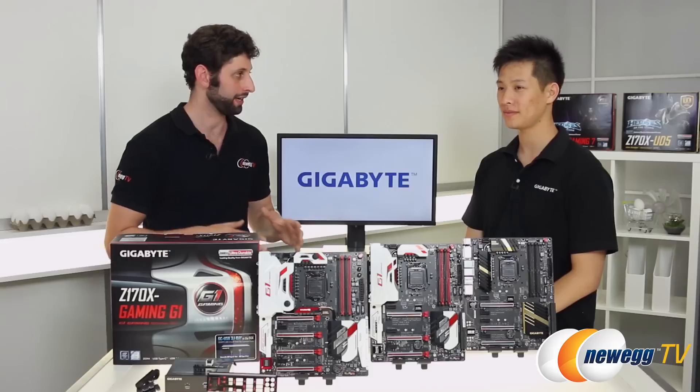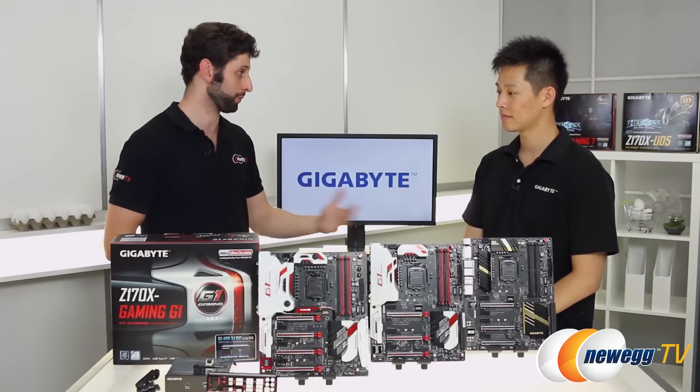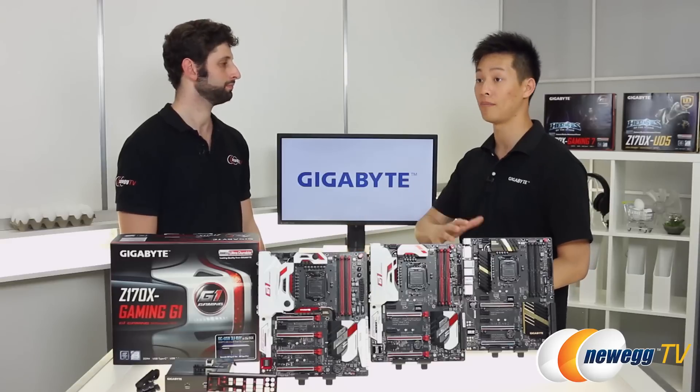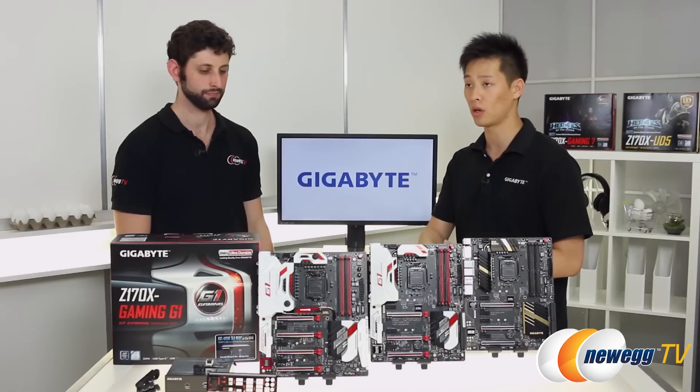We're going to take a closer look at these boards in just a second, but start us off by telling us what are the major improvements for the 100 series? Definitely for the 100 series, you want to be looking at USB 3.1, next generation connectivity, support for NVMEs, as well as future-proofing. USB 3.1 — you want to have both your Type-C as well as a standard A, so you have backwards functionality. And on our gaming boards, you want networking and audio.